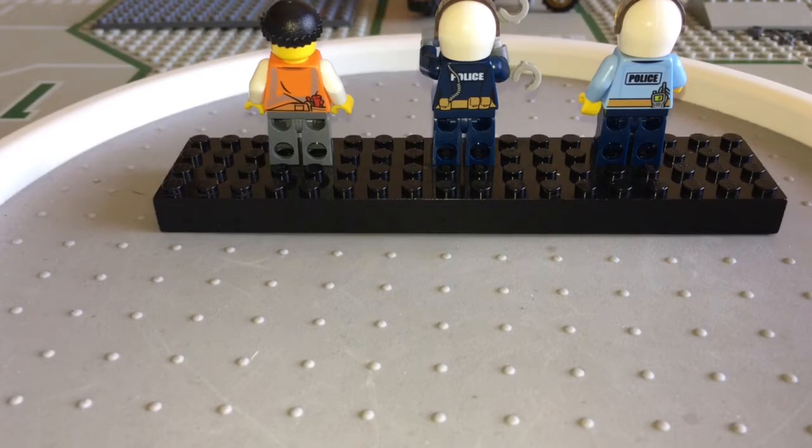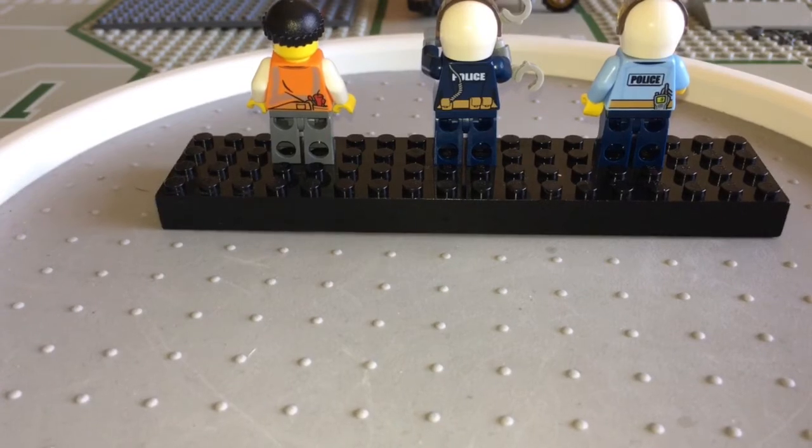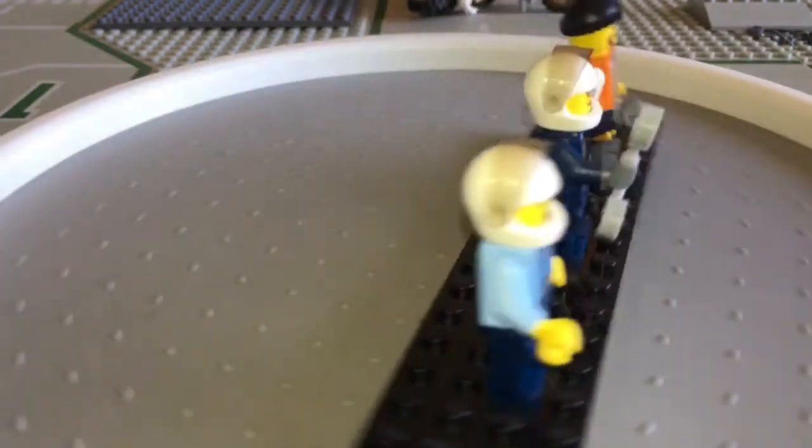Let's check out the backs of these guys — none of these three had alternate faces. On the back of our male officer, he's got that cool walkie-talkie. On the back of our female officer, I love the belt pockets and the core detailing that they have back there. And what's cool about this robber is he's got some tools hanging out the back of his belt, and I bet you those tools are for no good.